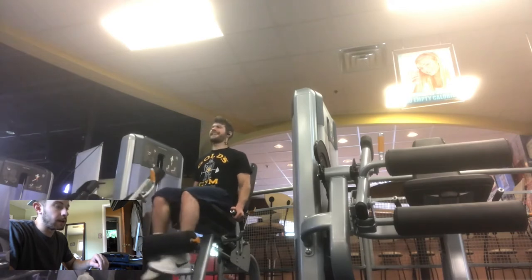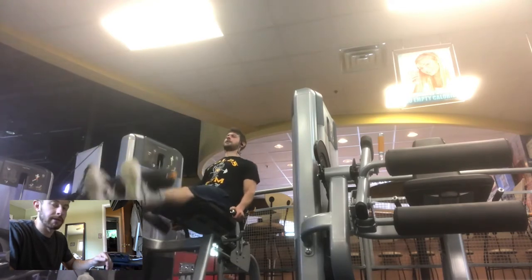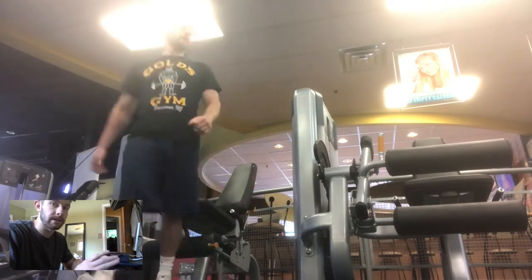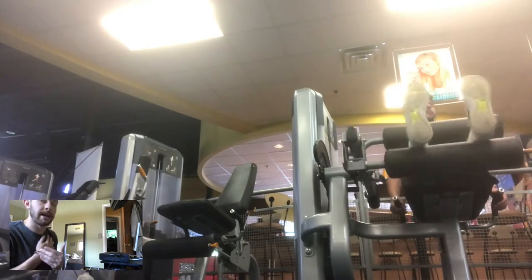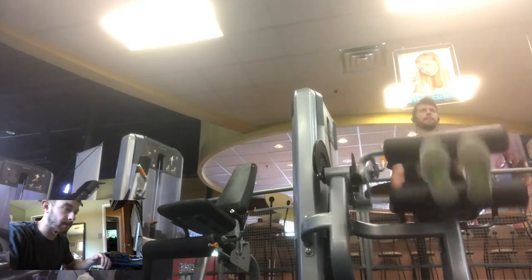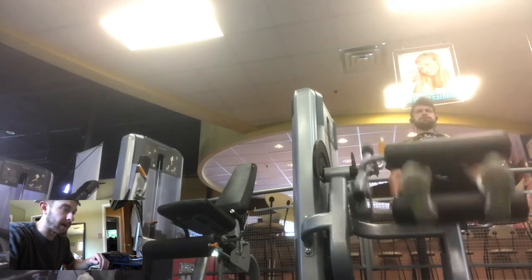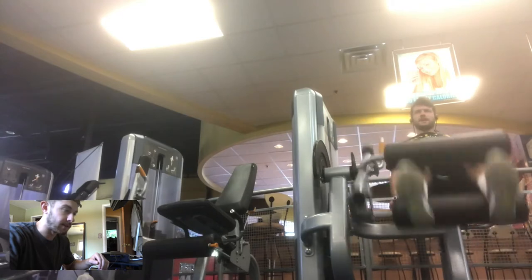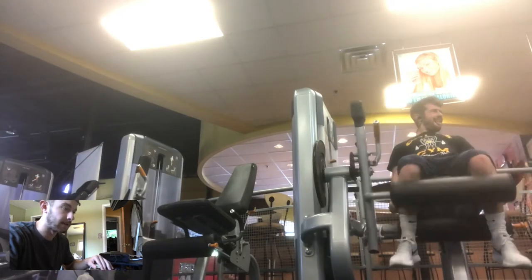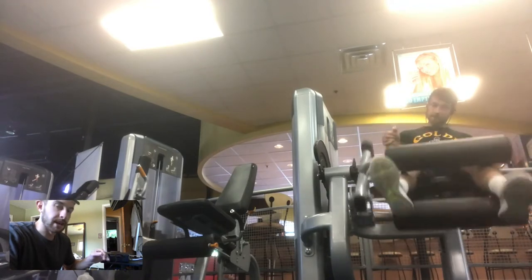Hitting different angles makes your training more well-rounded and aesthetic. It's the same principle as varying grip width on chest — you do incline and change your grip to hit all the different muscles. For hamstrings, I'm honestly bad at keeping consistency. You can see my feet moving in and out to hit different parts of the hamstring. I didn't show all the sets in this workout because filming with my phone means I can't listen to music, and that breaks my focus.